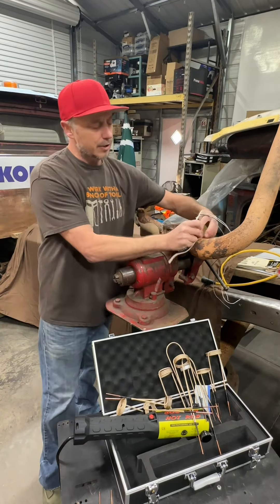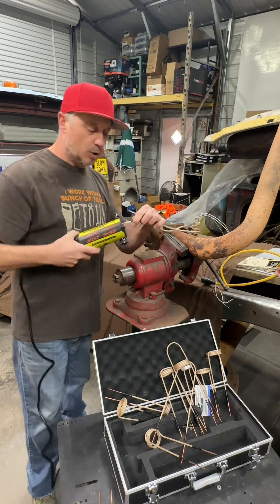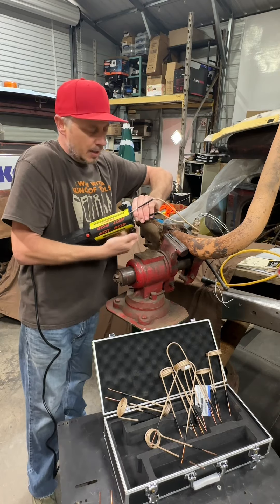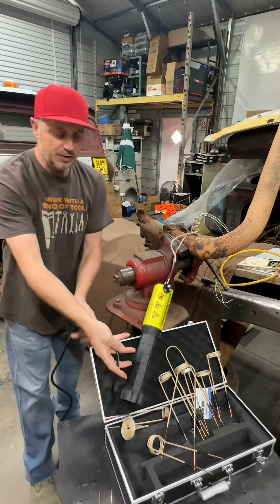The tighter that you wrap this, the quicker it's going to get hotter. So keep a tight coil on it and it's going to heat up quicker. It says you need to wrap it about three times minimum so that you get a good current around it, and basically you've got the tool hanging down supported by your hands.